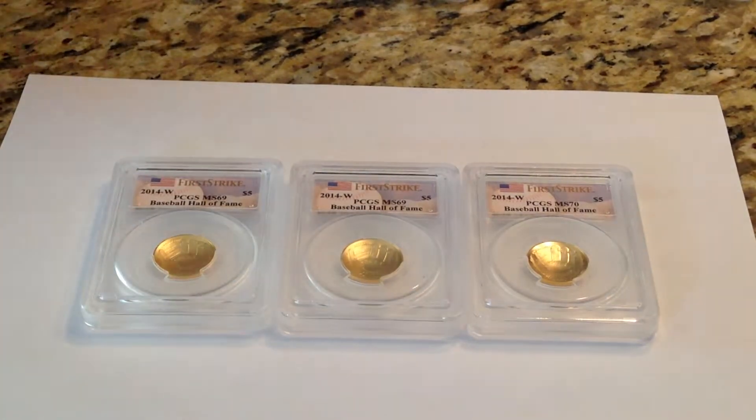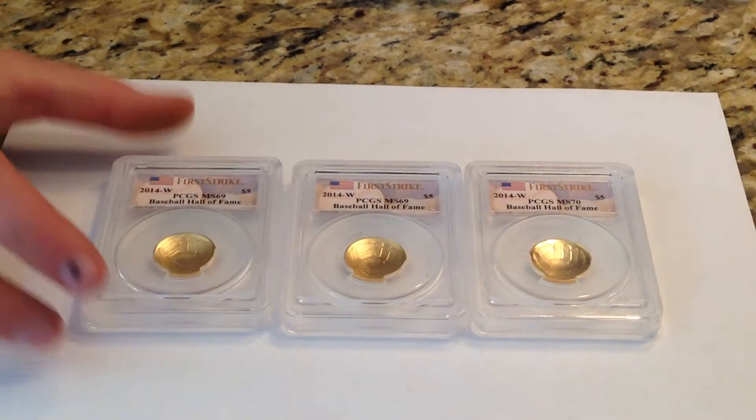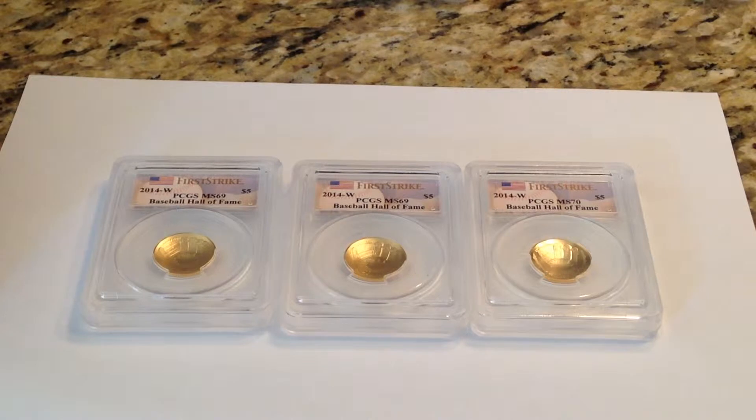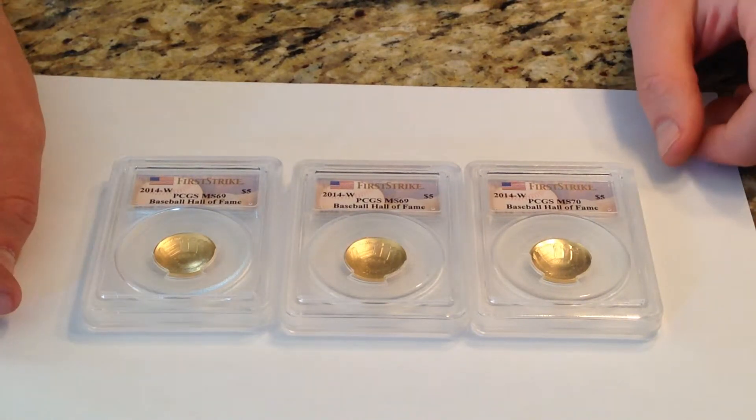These are all early die examples of these coins. Perhaps later in the year we'll see some differences in the surfaces as the dies get older, through this 50,000 mintage of the combined uncirculated and proof.